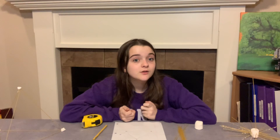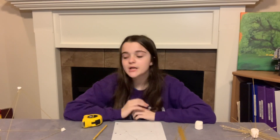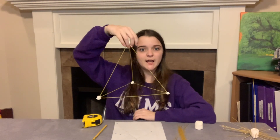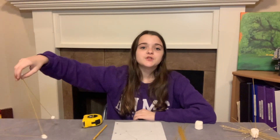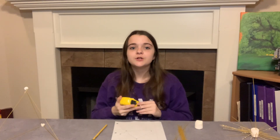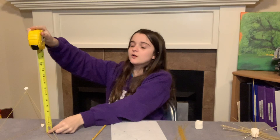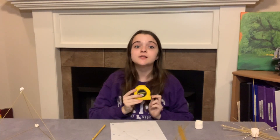You can break your noodles or break your marshmallow, whichever way you want. This is one of my spaghetti towers that I built. After you're done with that, you're going to want to take a tape measure and measure your structure. My structure is nine inches long.